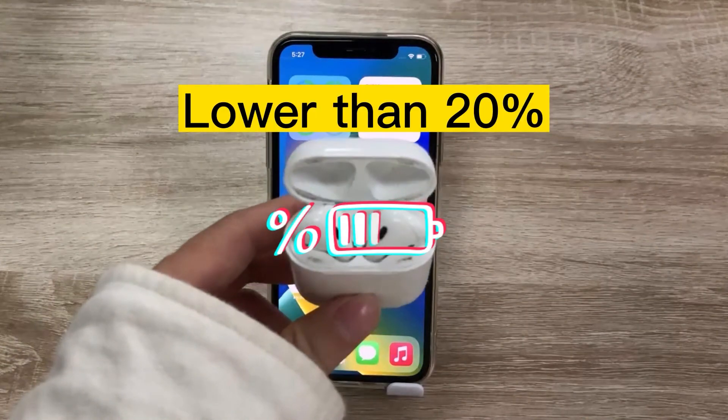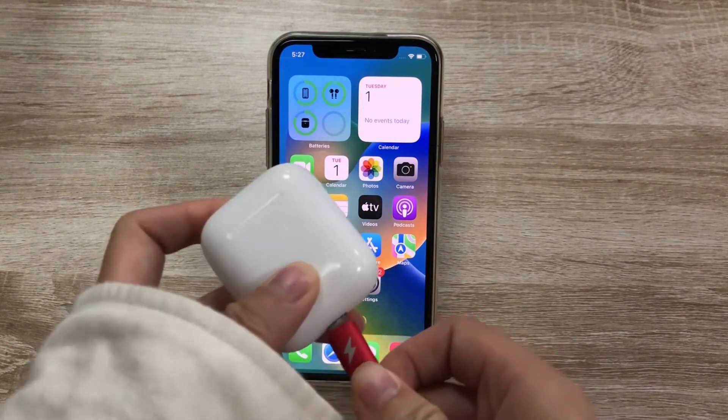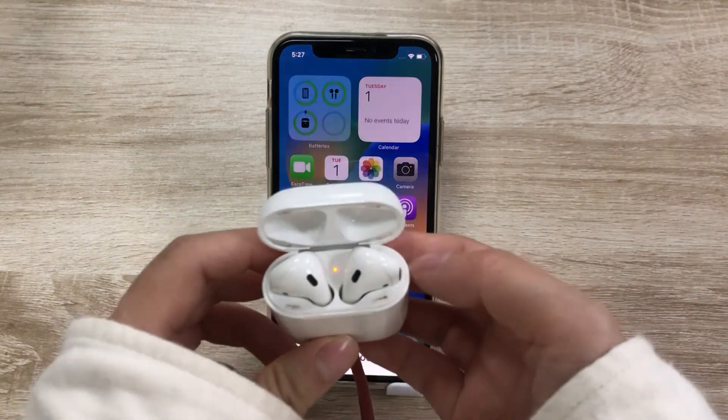Method 2: Charge your AirPods. If the power is lower than 20%, the connection may not work. Just charge the case for about 15 minutes, then you can get enough power to connect with iPhone, and connect it again.